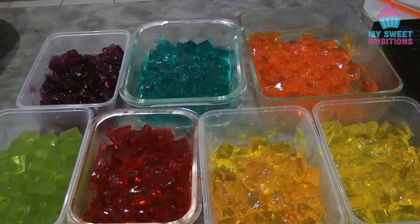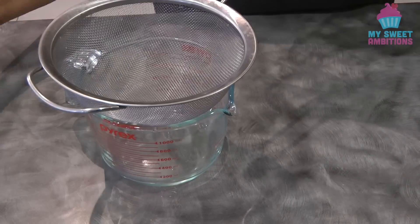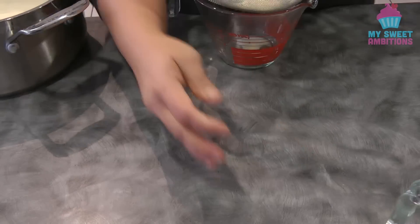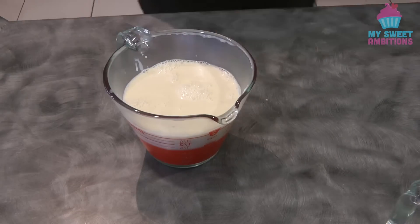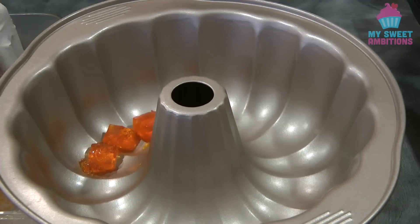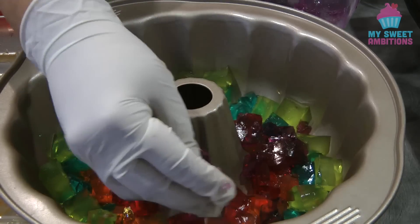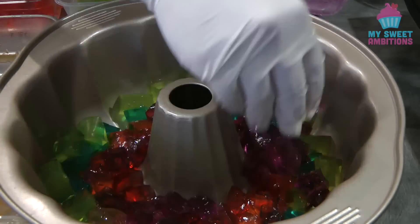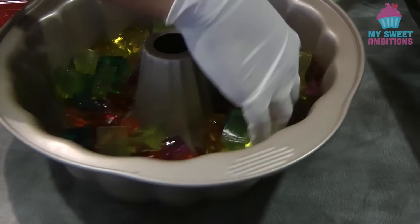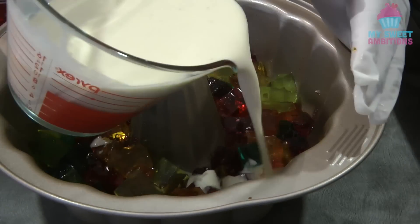I will write the list of ingredients in the description box below, so don't worry if you didn't catch it all here. Now I'm going to strain the creamy jelly — it has cooled down completely. I've got a bundt pan here, but you could use any molder you have. I'm going to add the different flavored jellies in here, halfway only, just mixing the flavors randomly, and then I'm going to add the creamy jelly.